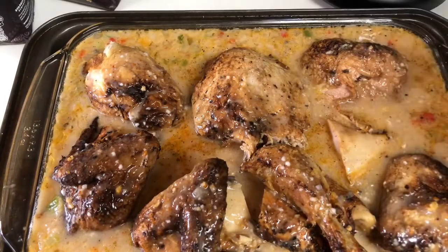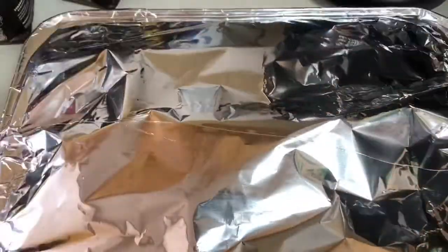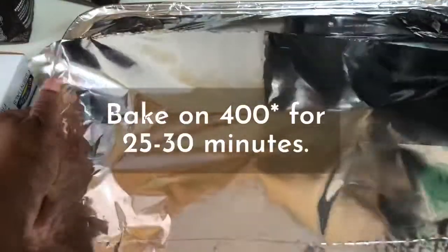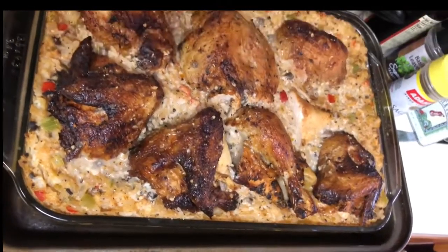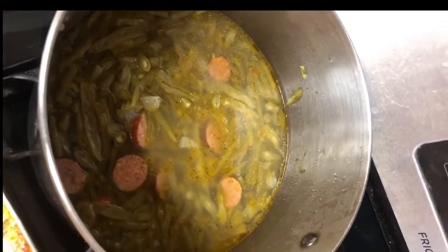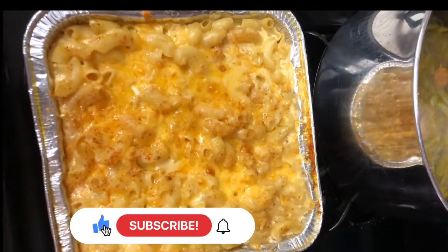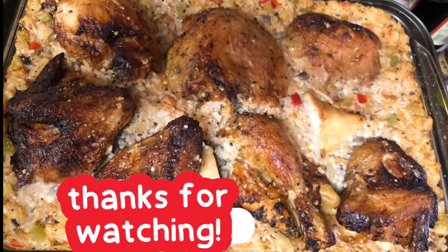Those chickens were two for ten dollars, so you can't beat that. Cover it and seal it with foil. I baked it at 400 degrees for about 25 to 30 minutes, then remove the foil and check that your rice is tender, not crunchy — if it is, put it back in. To complement the chicken, I cooked string beans and macaroni and cheese. I hope you enjoyed this — please don't forget to hit like and subscribe. Peace!